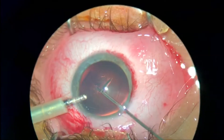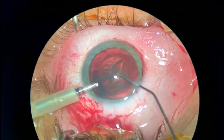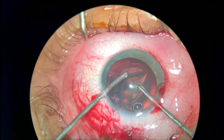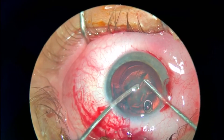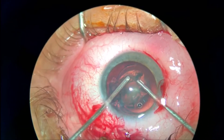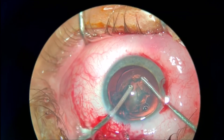The hydrodissection is also doing the hydrodelineation at the same time. I plan on using just the irrigation-aspiration to take out this cataract, since it is a very soft nucleus and epinucleus.